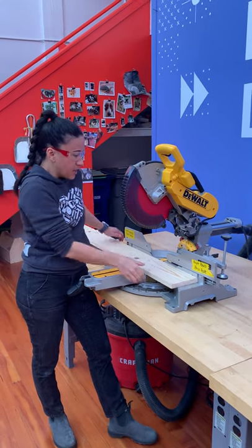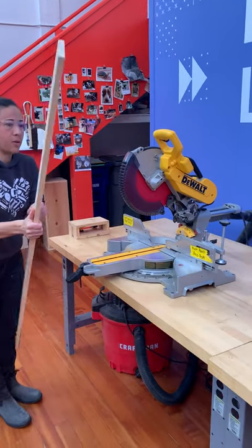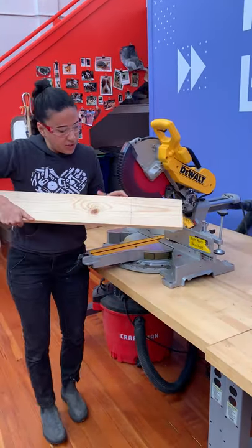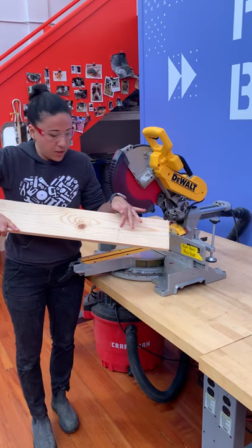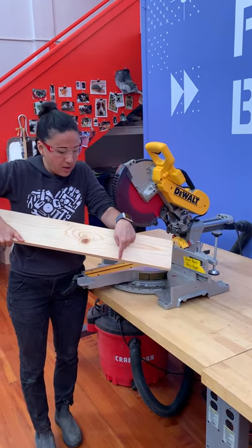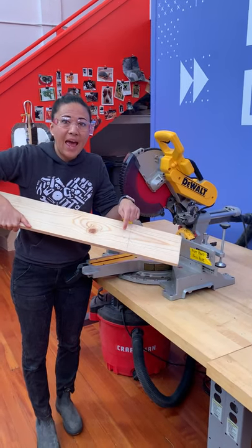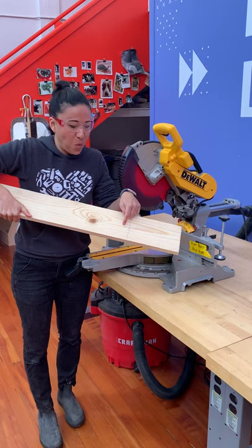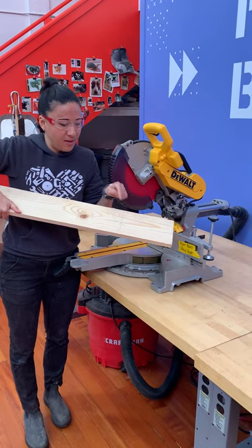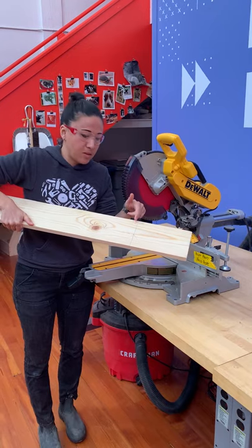We made our mark on the wood yesterday. We measured our dimension, used a carat mark to mark where that dimension is, made a line across the board, and then put an X — and you're going to find out why we did that in just a moment. This line is what we're going to use to line up our blade for the cut.